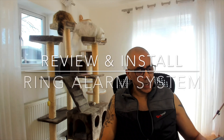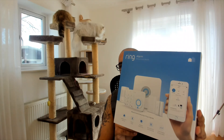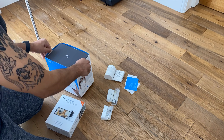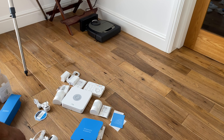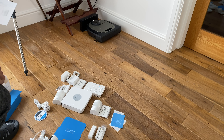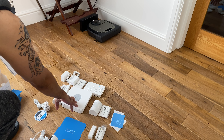Hey guys, welcome back to my channel. Today I've just had delivery of the Ring Alarm wireless home security system, so I'm going to set this up today and see how it pans out. We have indoor sensors one, two and three, the motion detectors one and two, and the Ring base station along with the Ring keypad.